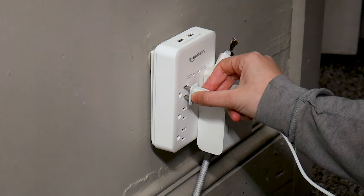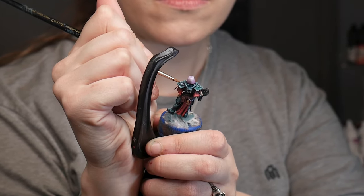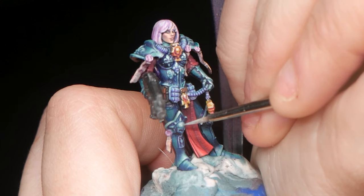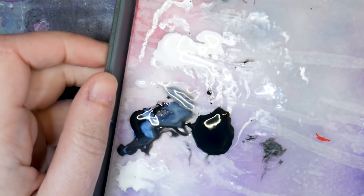Just plug it in 30 minutes before you want to start painting and see if it does the trick. How long you'll need to run your humidifier depends on how dry the air is and the size of your room. But if your wet palette starts to look like soup, that's a really good sign that you should turn it off.